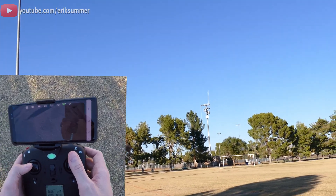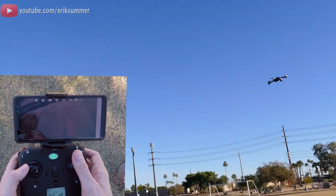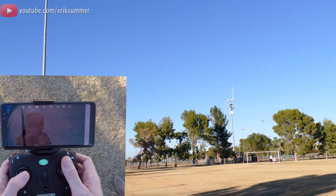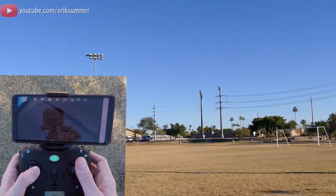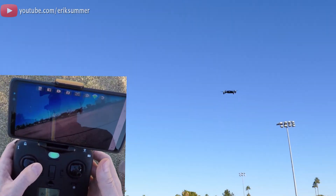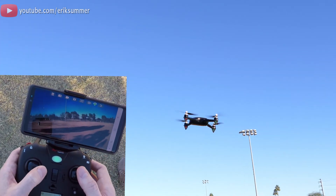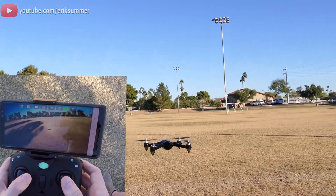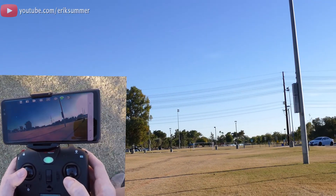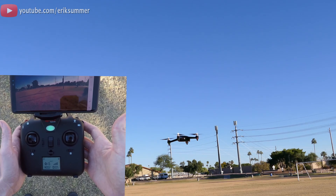That's full speed. I don't think this thing has different speed settings, but it's still pretty quick — super stable. This thing flies like it's on rails, nice and quiet, and very accurate with the controls. Here's full yaw. Pull forward, back. Right when you let go of the controls, this thing just wants to come back perfectly stable.